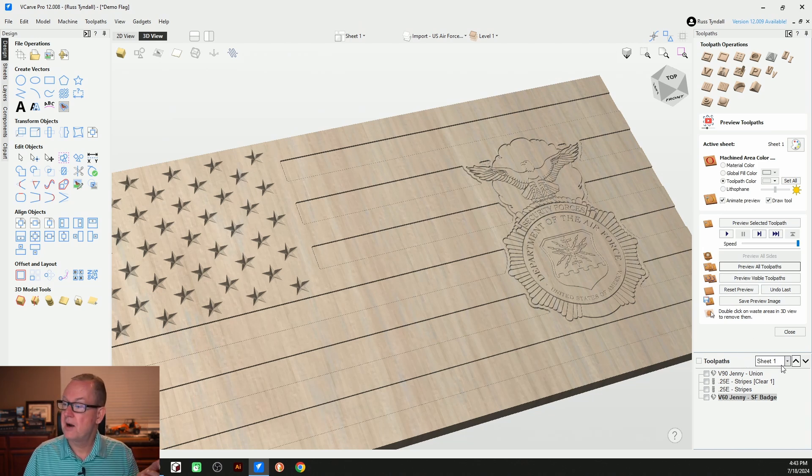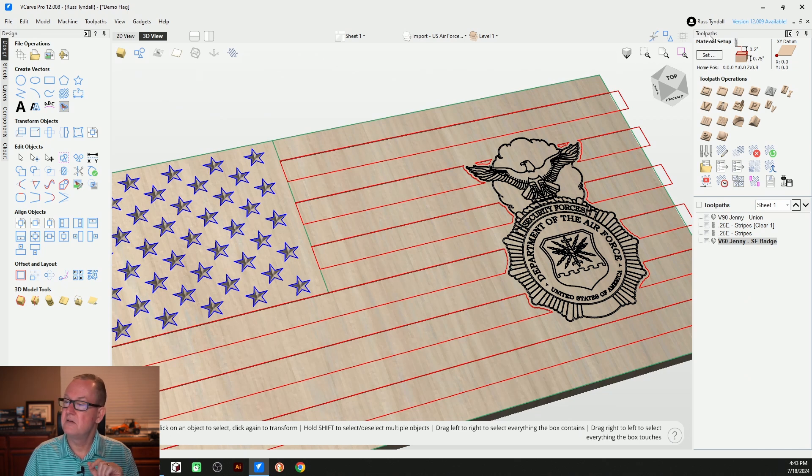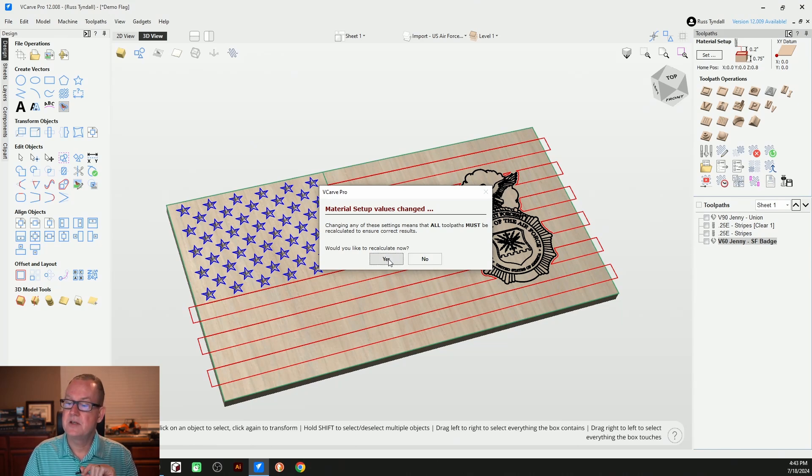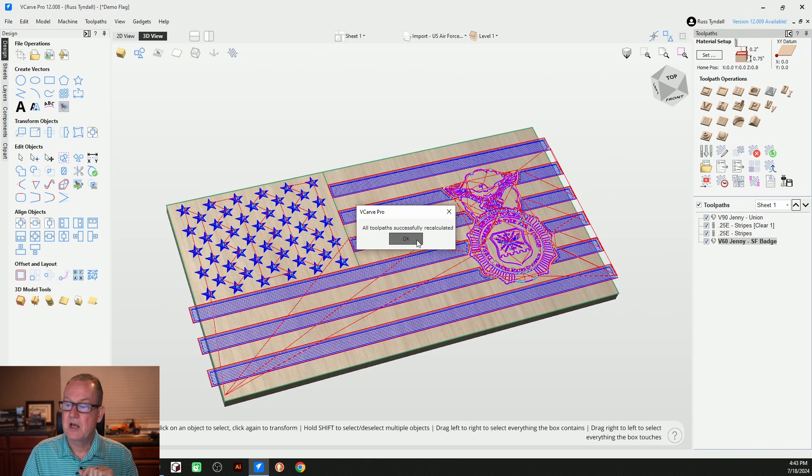We talked about saving projects in our first video. Remember that depending on how your machine is set up, you may start processing from the lower left or lower right of your machine, or maybe from the back. That's all done in material setup in the upper right of your toolpath screen. Click on 'set' and over here on your XY datum is where you establish your final XY positioning. Mine is the lower left. I had started out in the center when I designed my American flag, but for this one we had already moved it down to the lower left. Let's recalculate — all toolpaths recalculated. So essentially that's our flag.